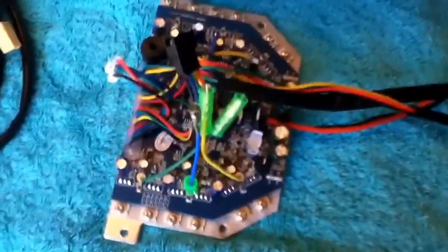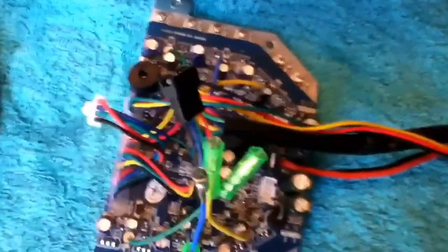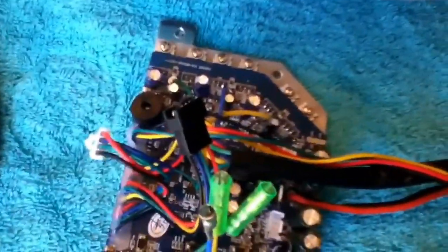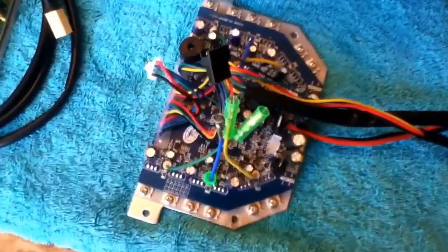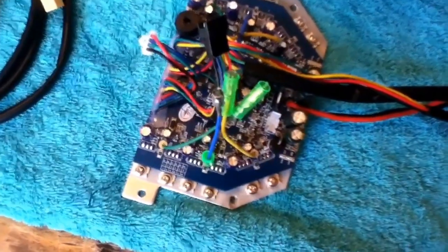The 1.0 has a problem where if you try to reset it — that process is holding in the power button for five seconds — if you hold it longer than five seconds, it will cause a hardwire malfunction where it won't ever reboot again. It's a glitch they never anticipated when making the first version. The 2.0 and 3.0 correct this.